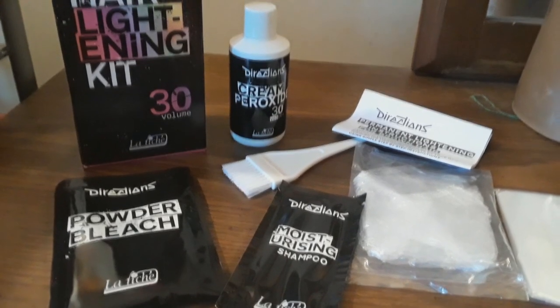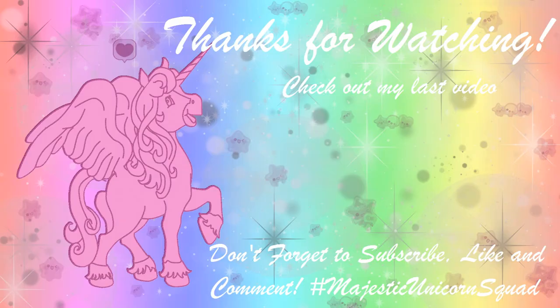I hope you guys enjoyed this video! If you did, don't forget to give it a thumbs up and subscribe. Also give it a thumbs up if you're excited to see what hair color I'll be doing next — I'll definitely be doing a video before I go to Japan, so I'm super excited. Love you guys, thanks so much for watching, and I'll see you in my next video!